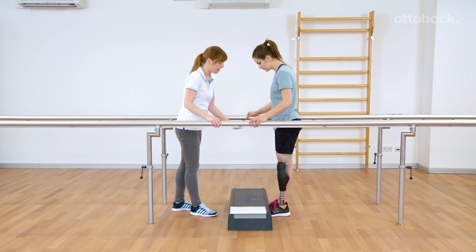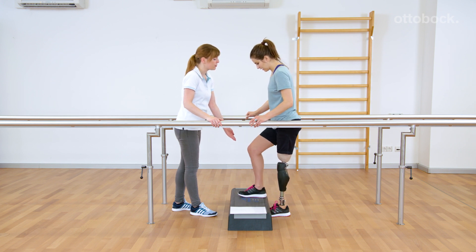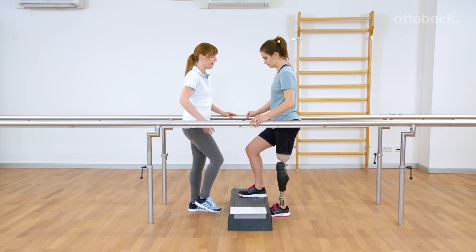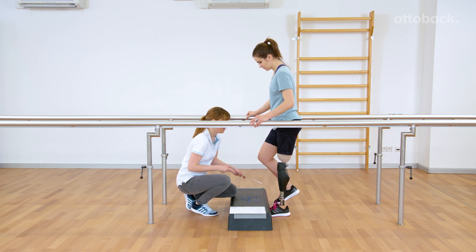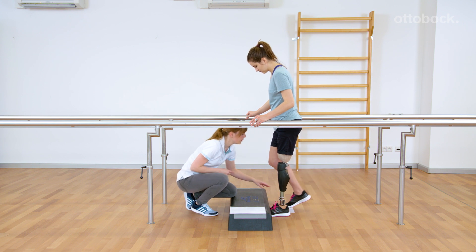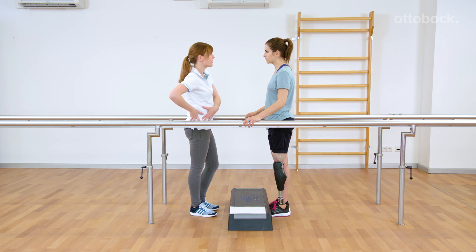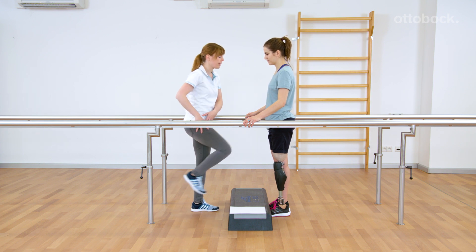Both feet are placed under the step. The user has to pull the foot backwards and then move it forward and up to place it on the step. To better learn the movement, a sheet of paper can be used. Start with a piece of paper under the prosthetic foot and keep weight on the prosthesis.